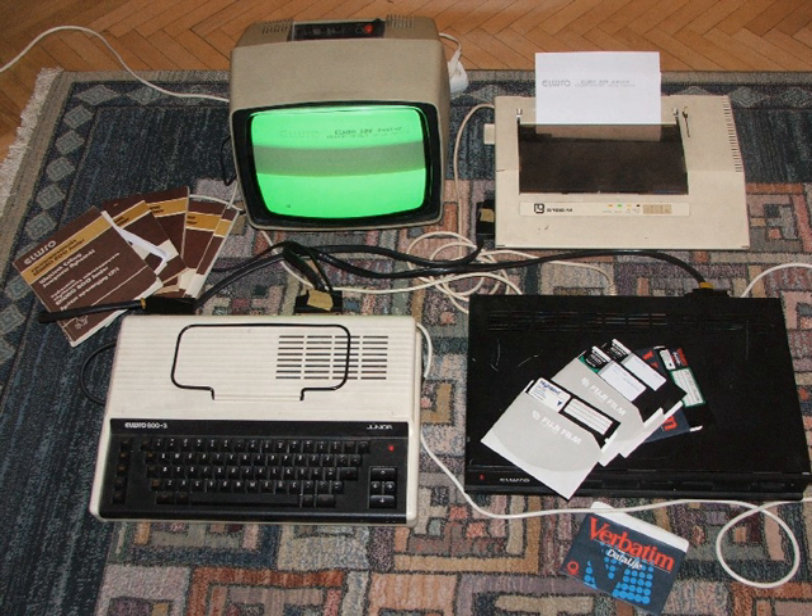Robic was a ZX Spectrum clone produced between 1989 and 1994 by Celto Rota, a former military factory.